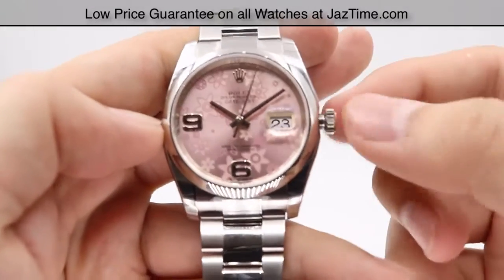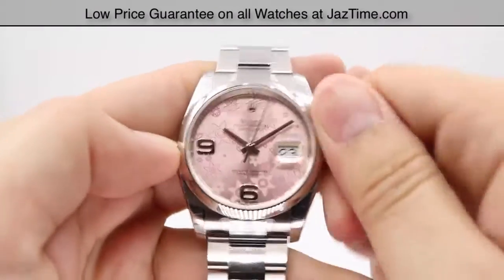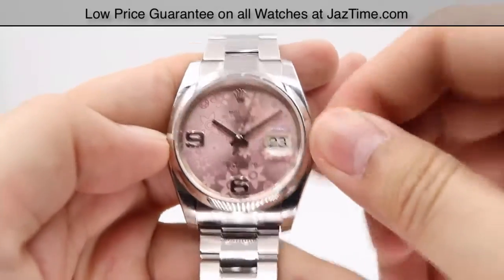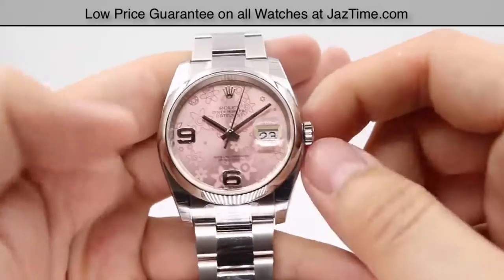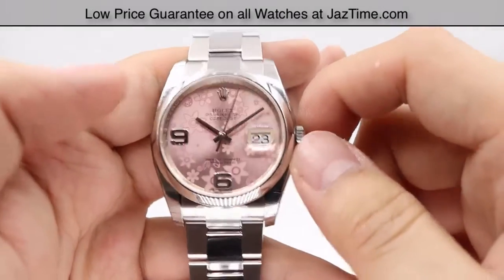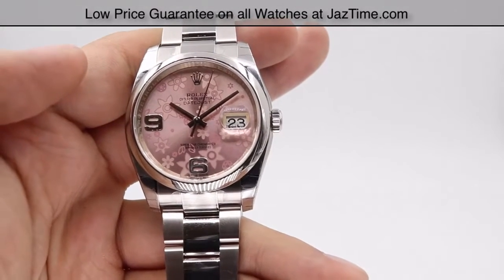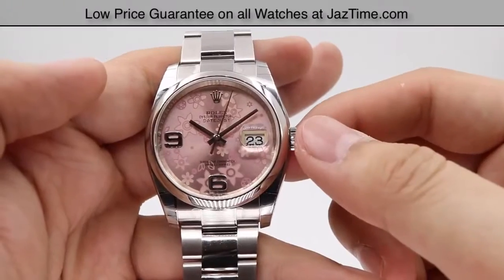Pressing the crown all the way back in will start the seconds movement again. Always make sure to screw the crown back on nice and snug to ensure the watch stays waterproof, with a water resistance of 100 meters or 330 feet.